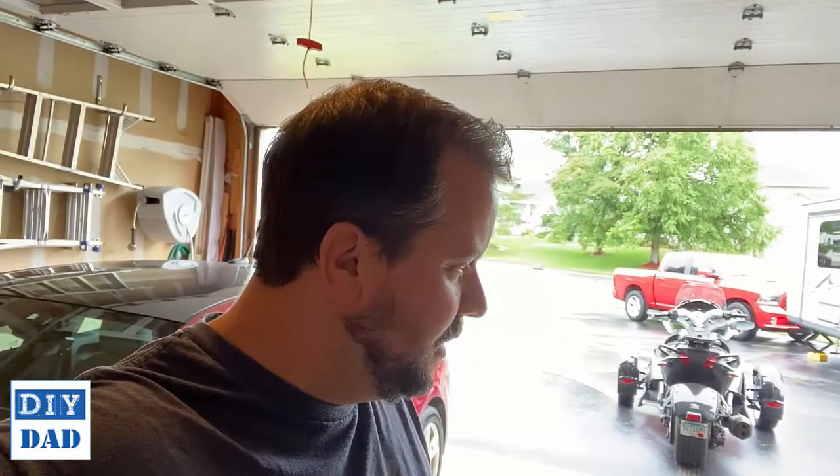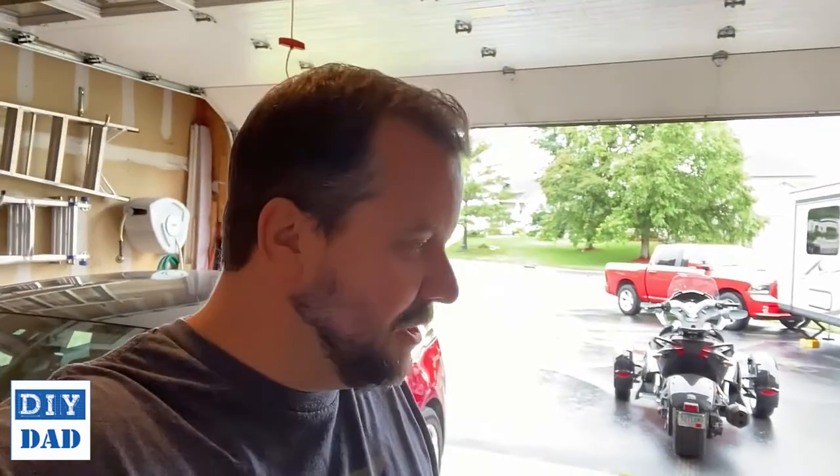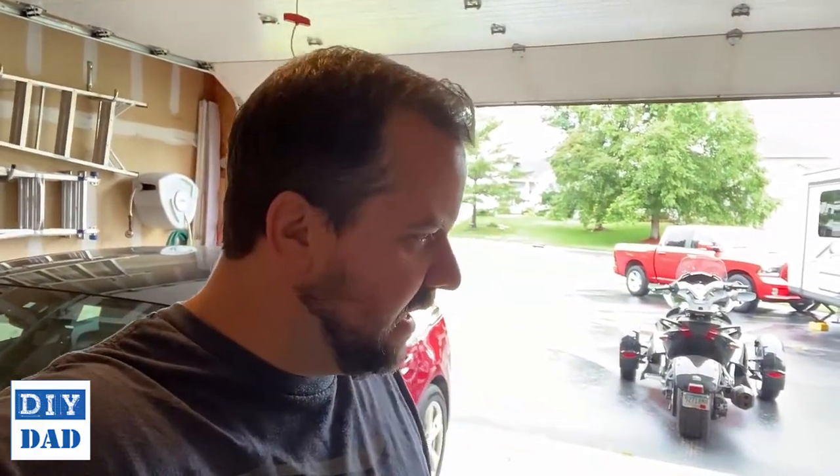Hey, good morning. It's a sweaty, damp morning here in the garage and we're going to try to finish off this project today, if we can at least get to the point where we can do staining and some of the sanding and that kind of thing.